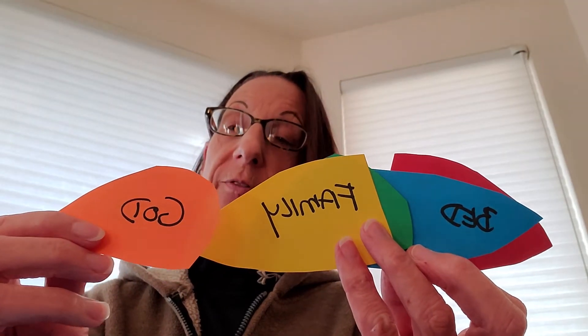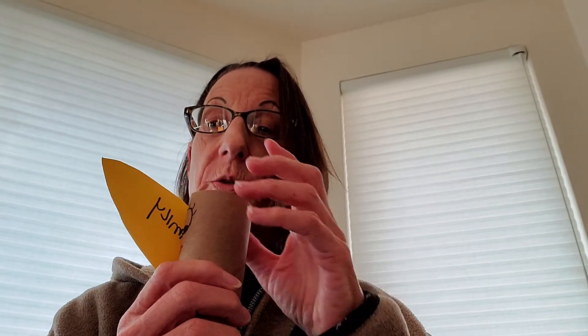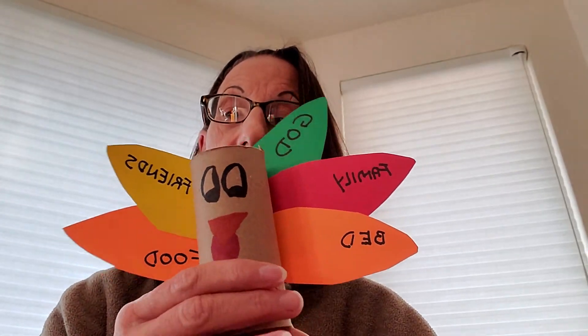And then once you have five feathers, what you're going to do is take your toilet paper roll — the one that you've got the eyes and the nose and Thank You God on it — and you're going to take each of these feathers and put them on the turkey, and tape them on the back so that your turkey has five feathers, and it will look like this when you're done.